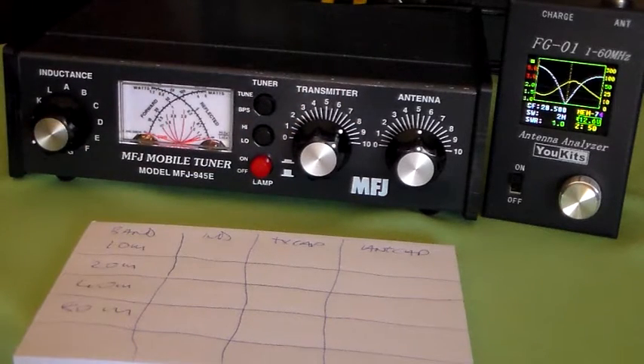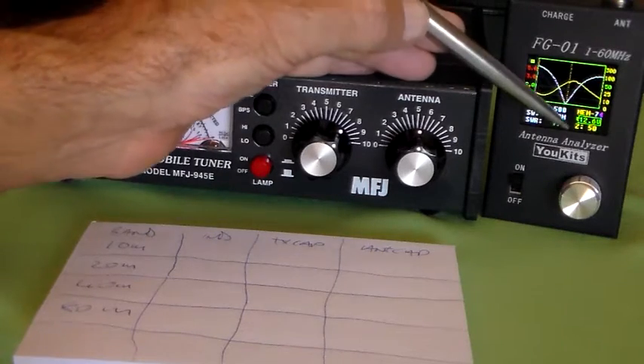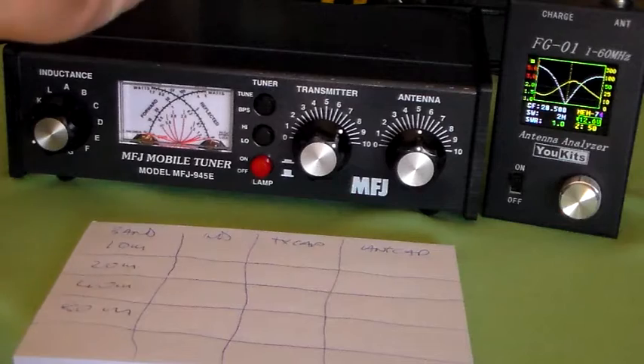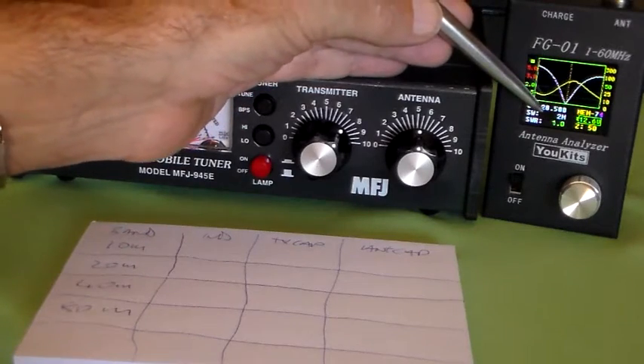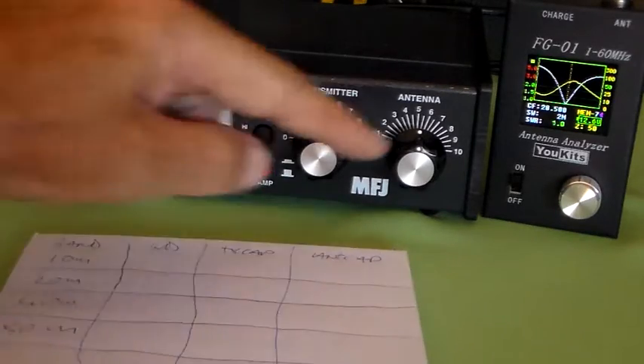Well, that was pretty effortless, wasn't it? Look at that match. You can see that's SWR 1 to 1, impedance 50 ohms. It's an antenna, not a resistive load. The centre frequency — this vertical line — is 28.5 MHz, and that looks like a nice, healthy tune. So what we'll do is make a note of the settings.